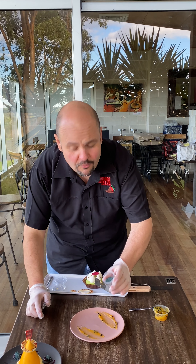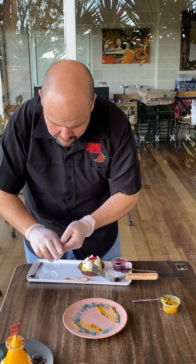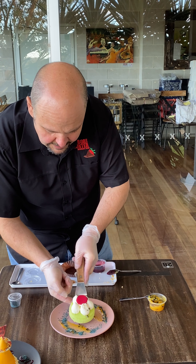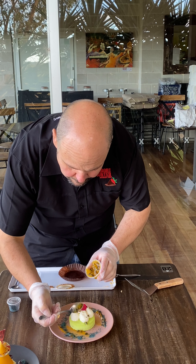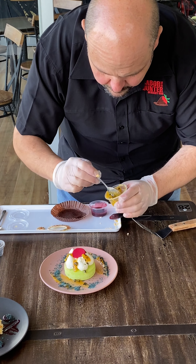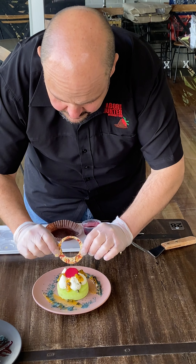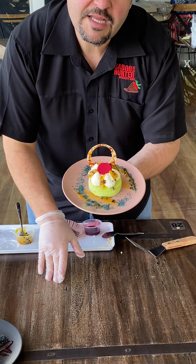Put your crumb all the way around the plate. Then grab your pistachio and mascarpone cheesecake, take the paper, and place it in the middle. With your passion fruit sauce, just put a little dollop all the way around, or even between the little pistachio kisses. Then grab your large ring and your small one just to the side. And there's your pistachio and mascarpone cheesecake.